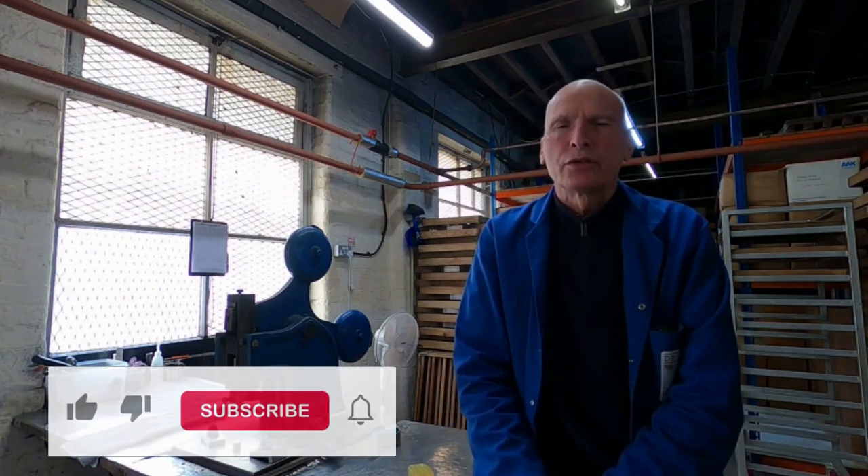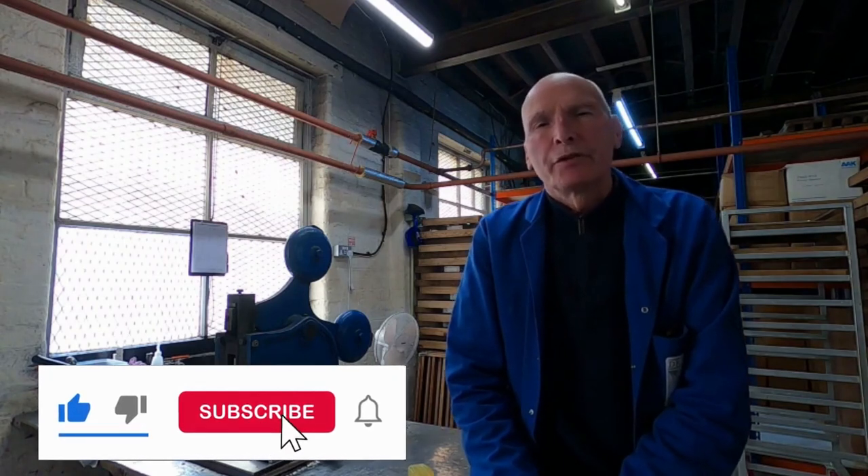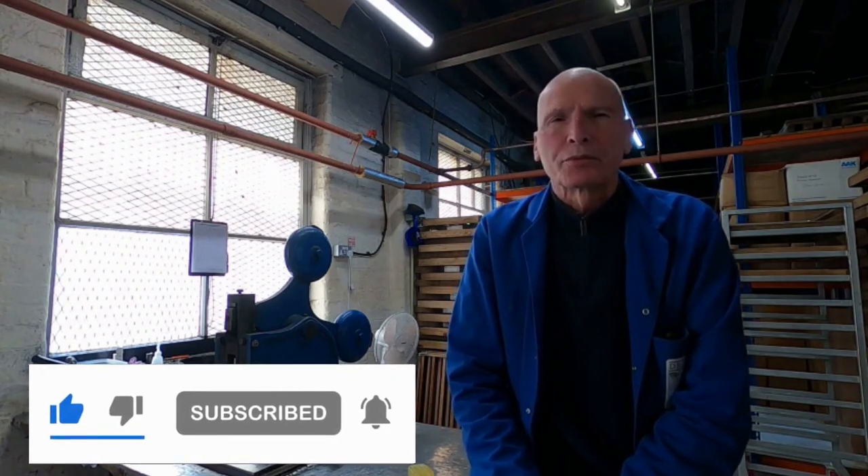It needs a bit of care and attention, of course, like all the old machines do. We have other old machines in the factory, so we'll try and produce some more videos discussing them in the future. Thanks very much for watching.